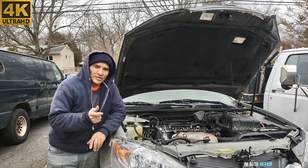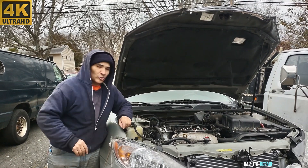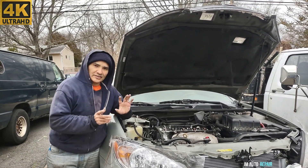Welcome back to my channel. This is a 2002-2006 Toyota Camry with a 2.4-litre engine, automatic transmission — timing chain replacement. This is going to be Part 4 and the last video, so with that in mind, let's get started.